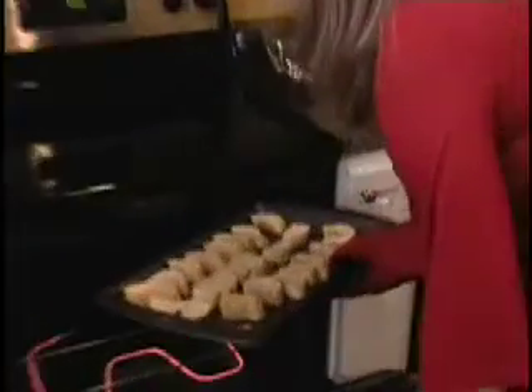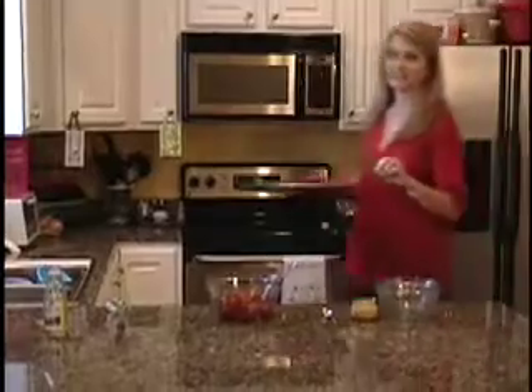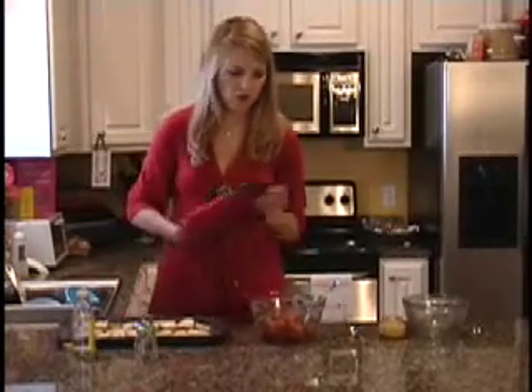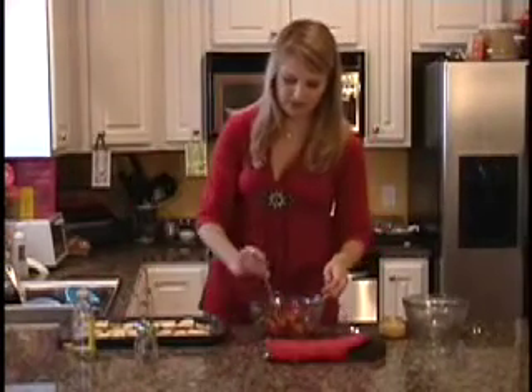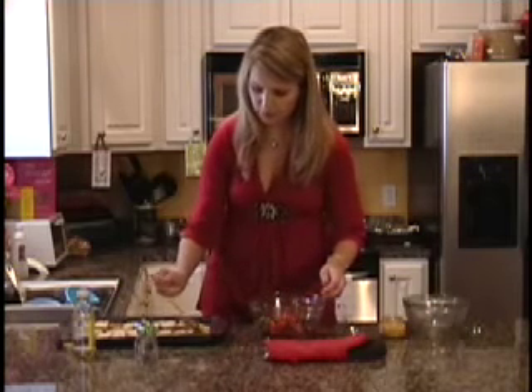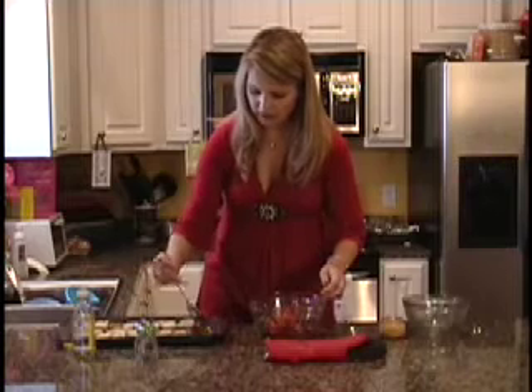Oh yeah, they're nice and toasted — not too much, just enough to give a little crunch when we have our topping on top. So now to finish up this recipe, all you have to do is take a little bit of your basil and tomato and olive oil mixture and top it on one of your toasts.